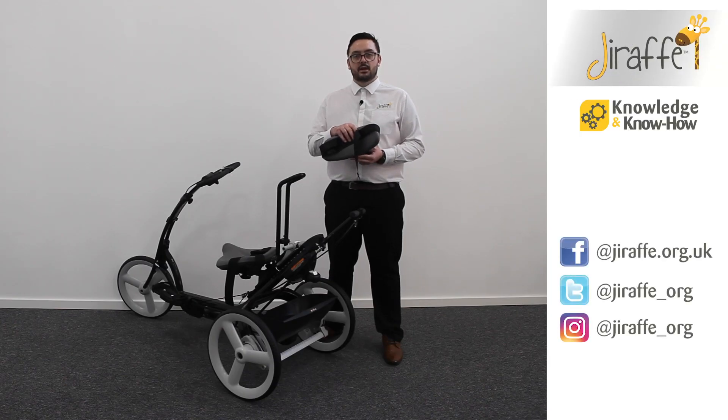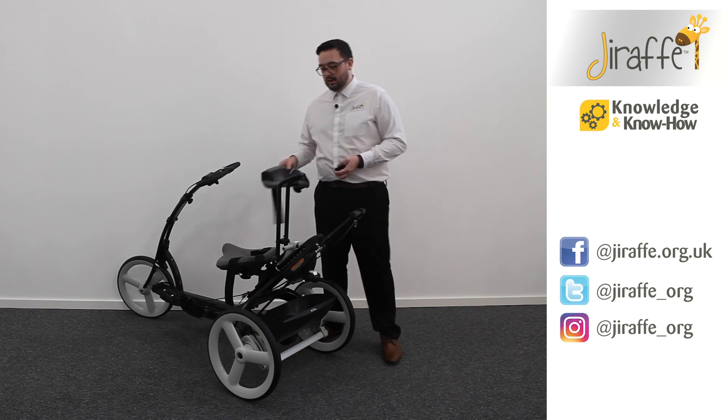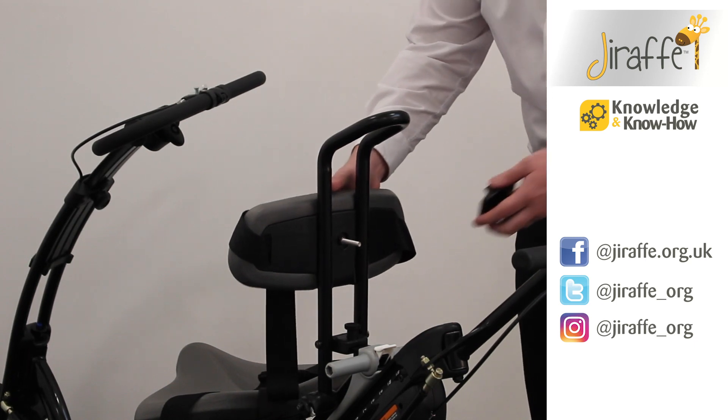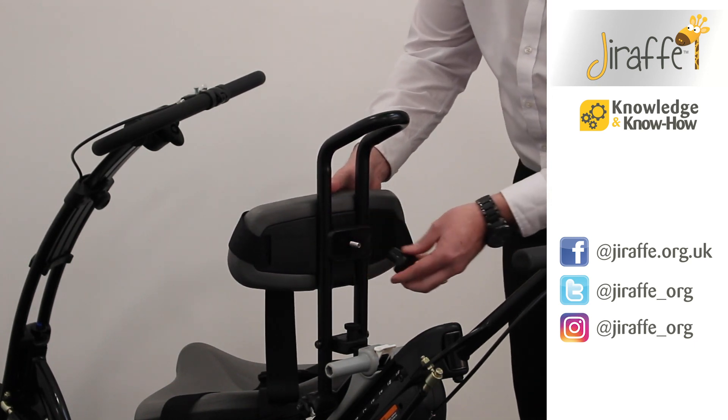The backrest pad can be an alternative to the trunk support system for users who need less trunk support and maybe just a simple sensory support around the trunk and waist. To attach the backrest pad, we just need to pop the bolt through the rear guide bars on the back of the tricycle, attach the rectangular clamp, and attach the wing knob.